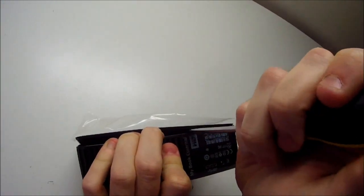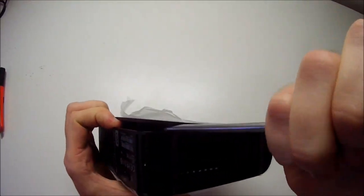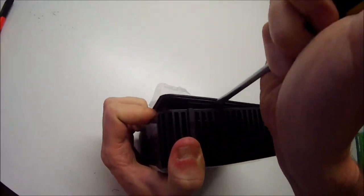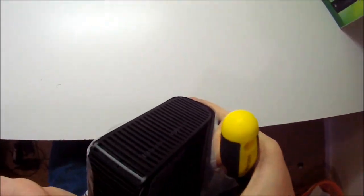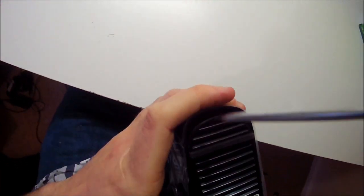Once you get it cracked open, it's just a matter of running around and each of the clips should come apart relatively easily. You do that all down each side. Here's the trick: you can do it on each side, and if you're lucky it could slide out a little bit.